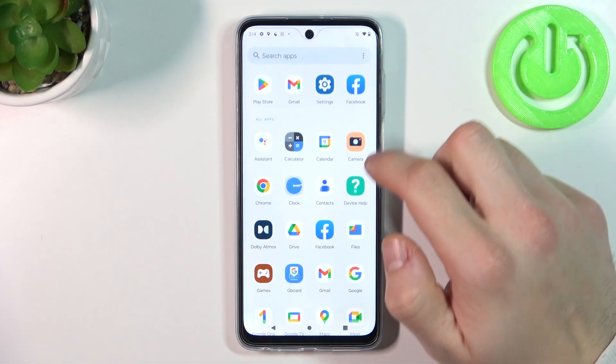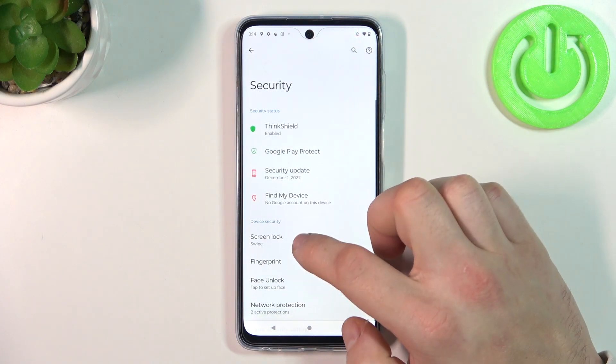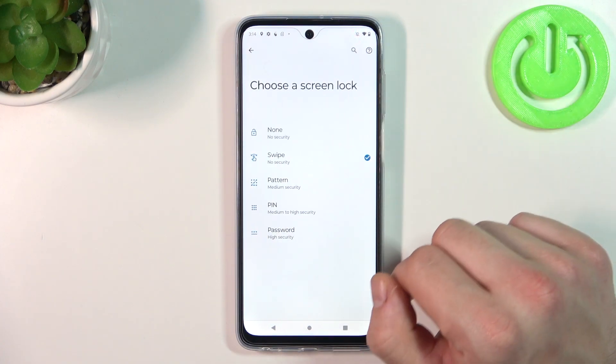In the beginning, let's go to Settings and enter Security. Go to Screen Lock, and as you can see right here, we've got five types of screen locks.